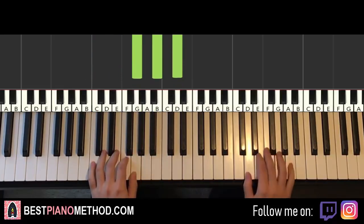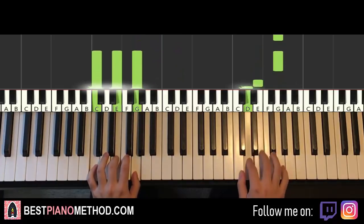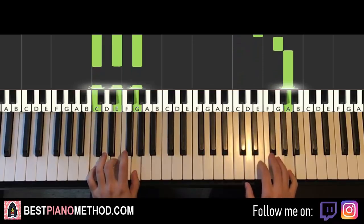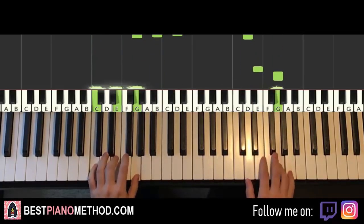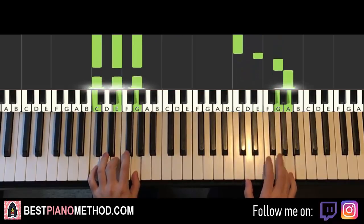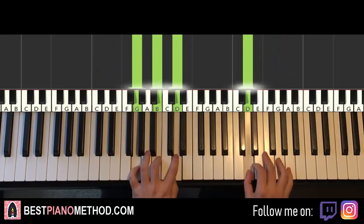Two hands together goes like this. Right hand starts, second G and C major together, after A, C major by itself, after G, G major by itself. One more time, so it goes like this — and that's it for the first part.